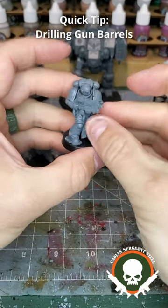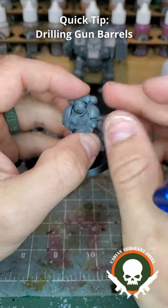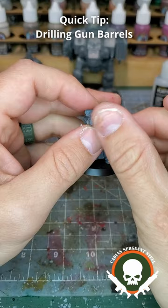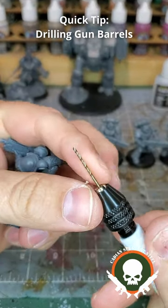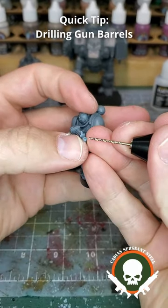One of the things you may want to do when assembling your models prior to painting is drilling out your barrels. Not all weapons need this, but bolt guns and storm bolters especially come filled in. To do this, you'll need a pin vise, and I'm using a 1.25mm drill bit, but a 1/16th drill bit would also work.